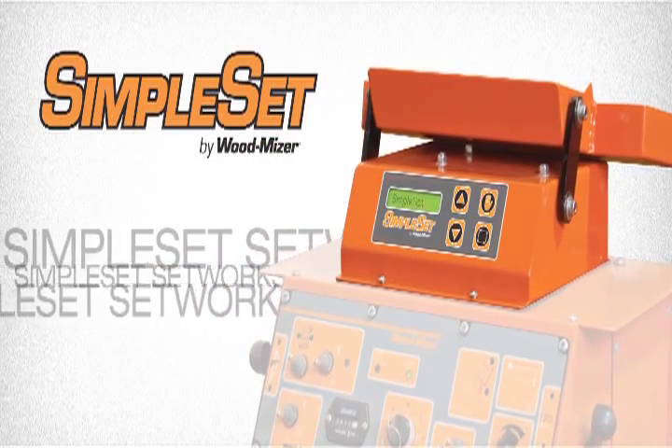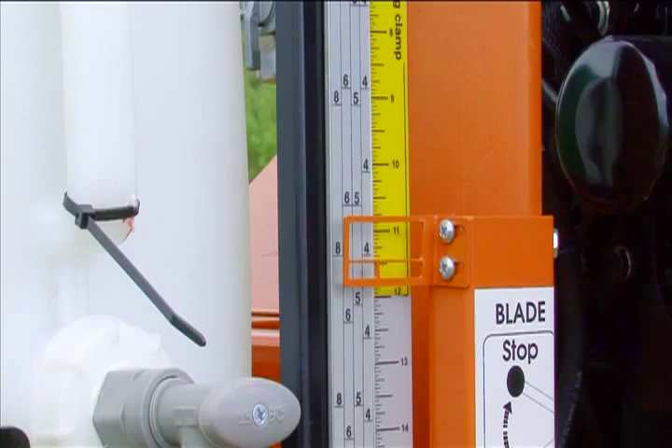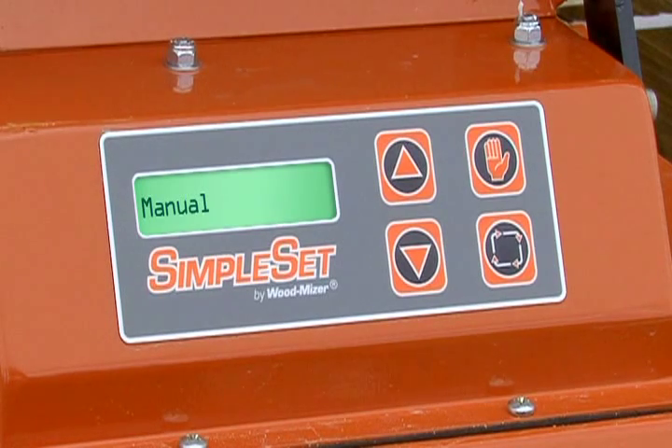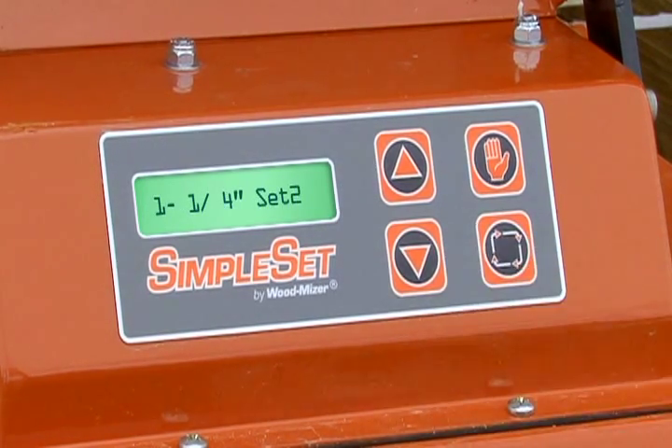Save time with Simpleset Setworks. With Simpleset, you no longer have to calculate blade heights to get an exact board thickness. With the new Setworks, you can save your desired board thickness into two preset buttons.